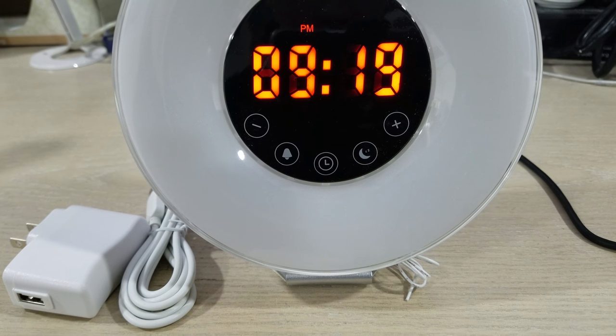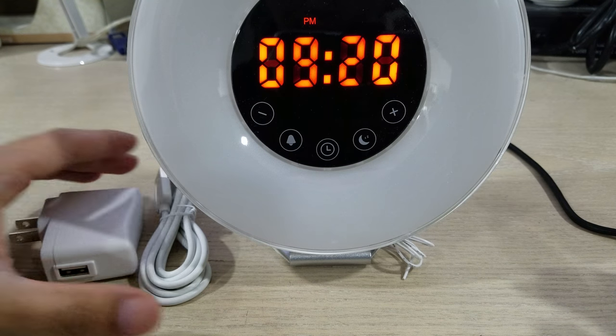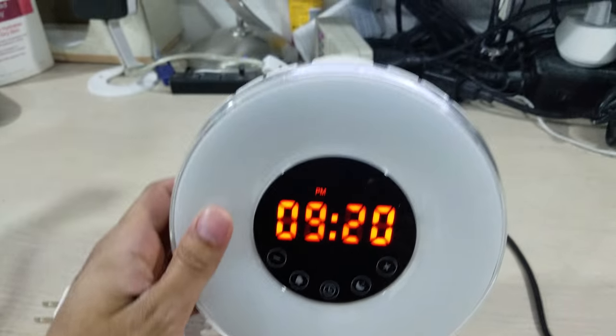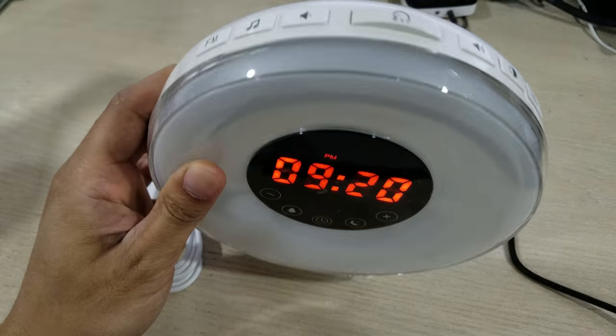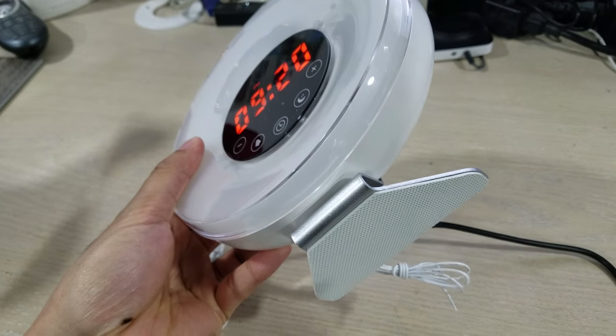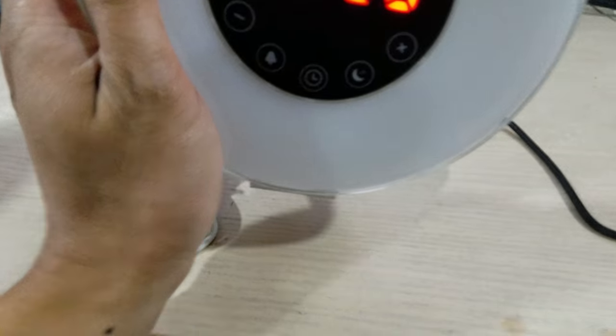This review is for the Sunrise Alarm Clock. It comes with a wall adapter and micro USB cable. Here's the actual alarm — I have it plugged in with the micro USB cable already so it's powered. This little wire dangling here is actually for your FM radio.